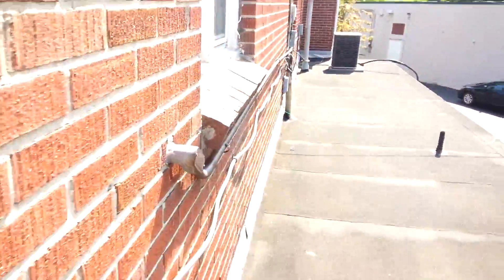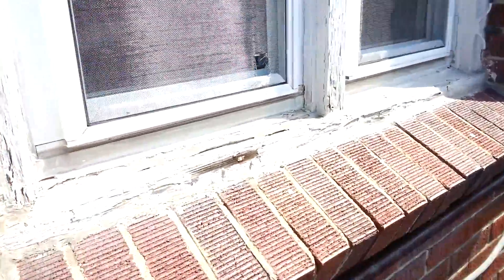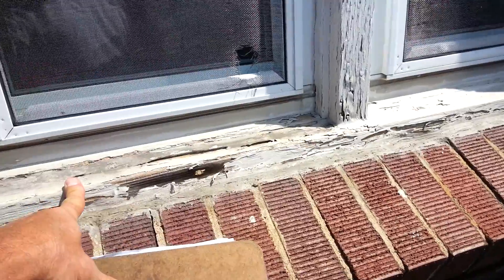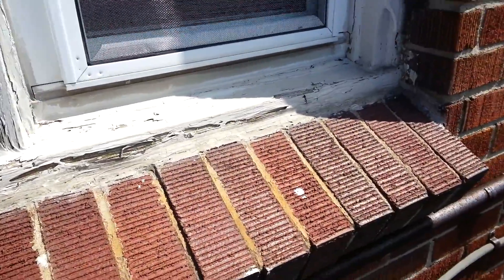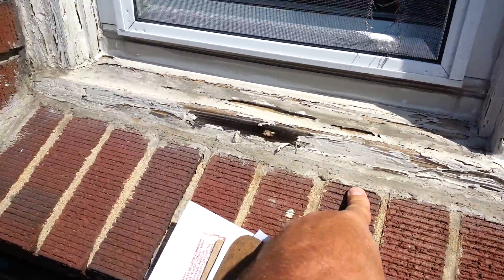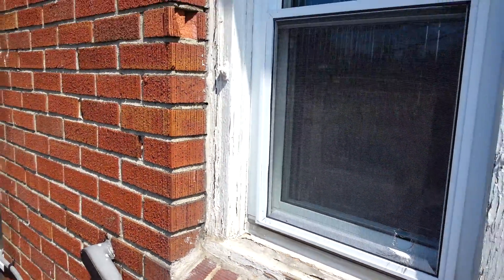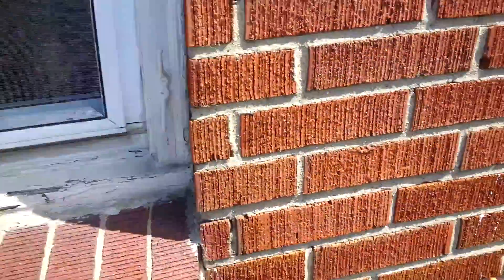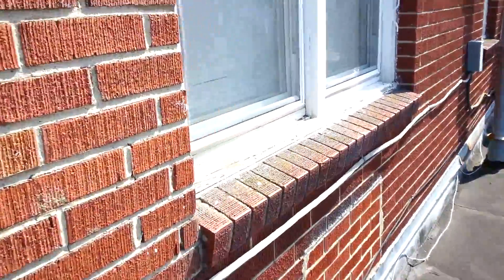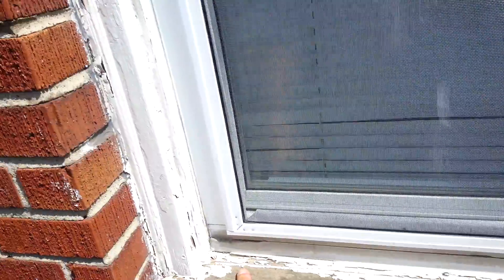There is an issue also with the windows. The customer brought to my attention the possibility of the windows leaking. But this problem they're seeing below is more likely the flat roof. We could go ahead and trim these windows out, divert everything with white aluminum trim, and seal it off to the brick and try that first — but it should be done either way, whether first, second, or in conjunction.